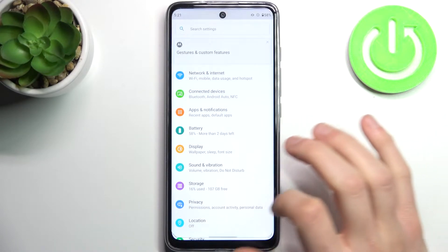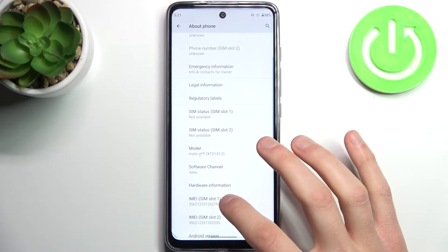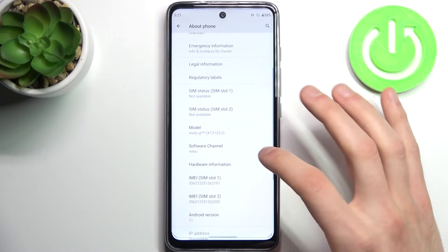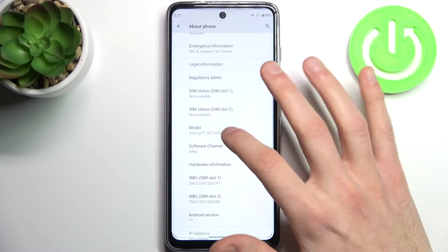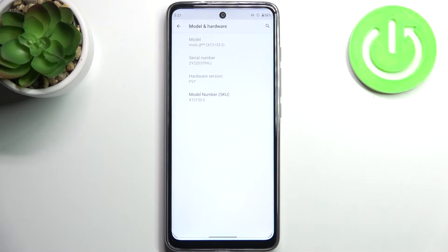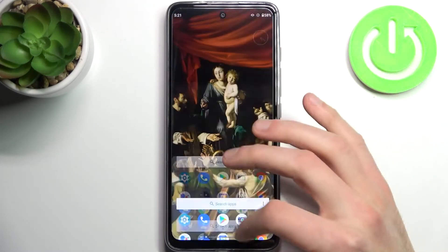Firstly, you have to open Settings, then go to the About Phone section. Here you can find your IMEI number, and also in the Hardware Information — specifically the Model section — you can find your serial number.